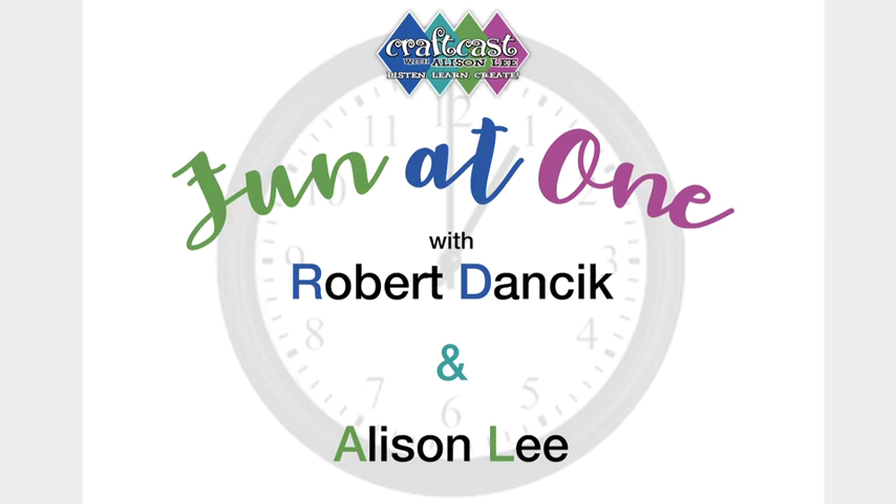Here we go, we're back — it's another fun one with me, Allison Lee, your host at CraftCast.com, with my special guest today Robert Danzig, who we love. He's going to inspire you like you're just not going to believe. We'll do two things: Robert's going to do that, and then I'm going to do what I'm calling rogue soldering — you can't go wrong with this kind of soldering. But before we start, I just want to go over a little bit.